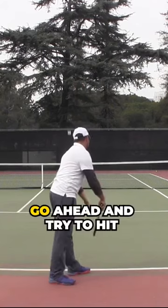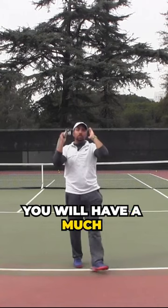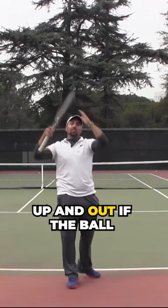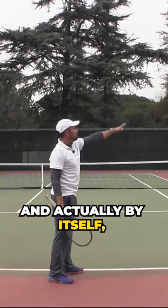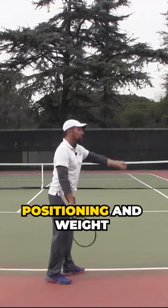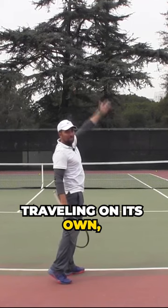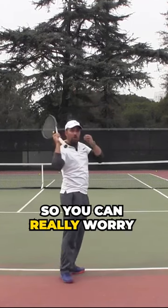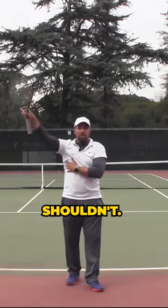Yes — okay, go ahead and try to hit it, and you will notice that you will have a much better idea of swinging up and out. If the ball is no longer away from you, and actually because of your proper positioning and weight transition the ball is traveling on its own right to left, you can really worry only about going up and out — rather than wondering whether you can hit that ball, although you probably shouldn't.